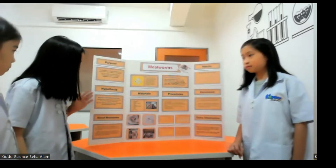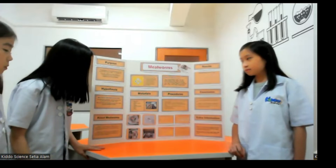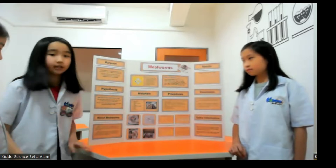The hypothesis that we have is: what food can help mealworms grow faster? We think that mealworms will love carrots like us and they will grow faster with it. We also think that mealworms won't like coffee grounds because they're bitter.